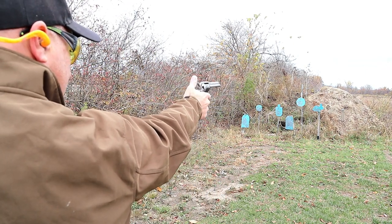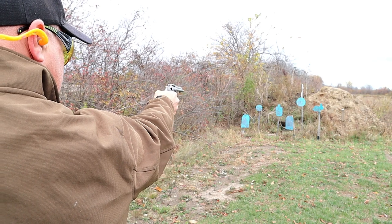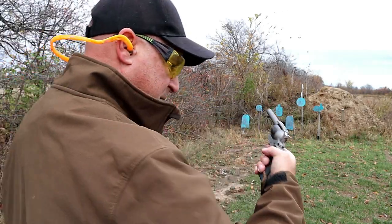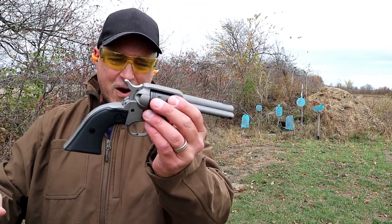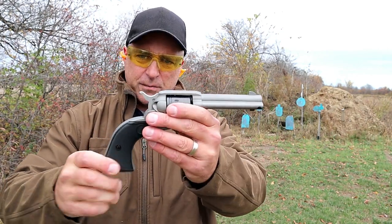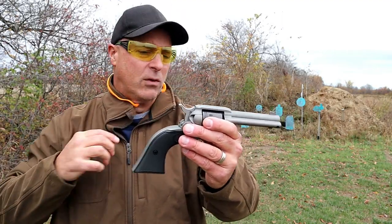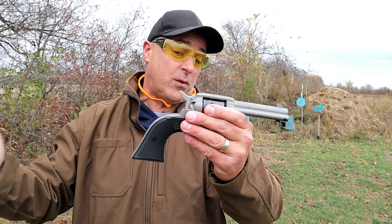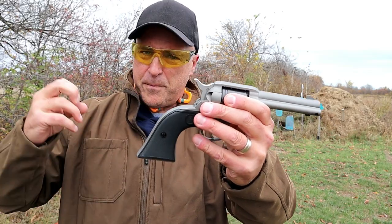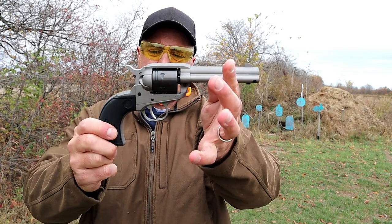Its loaded weight is right around 30 ounces. The fact that it shoots 22 long rifle is nice, especially if you have 22 and don't want to pay the heavy prices required these days with larger calibers. It's not only a good training tool, but it's less expensive to shoot.